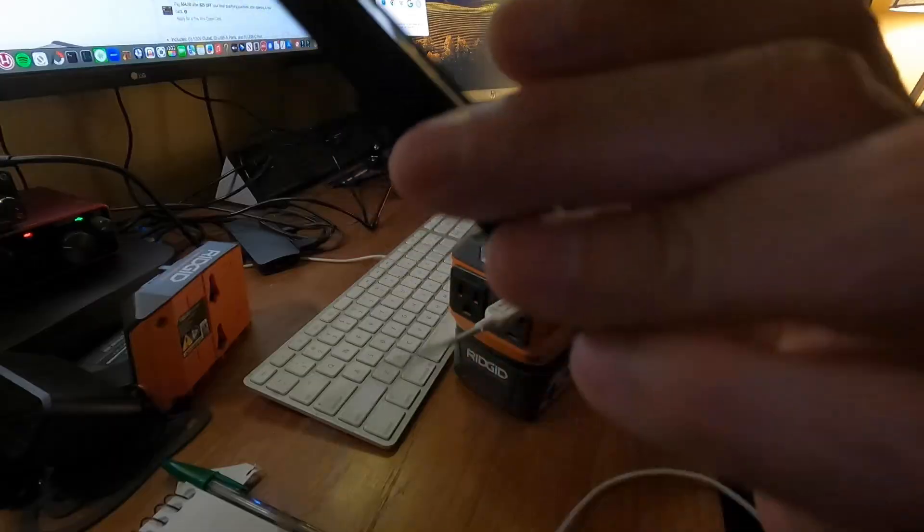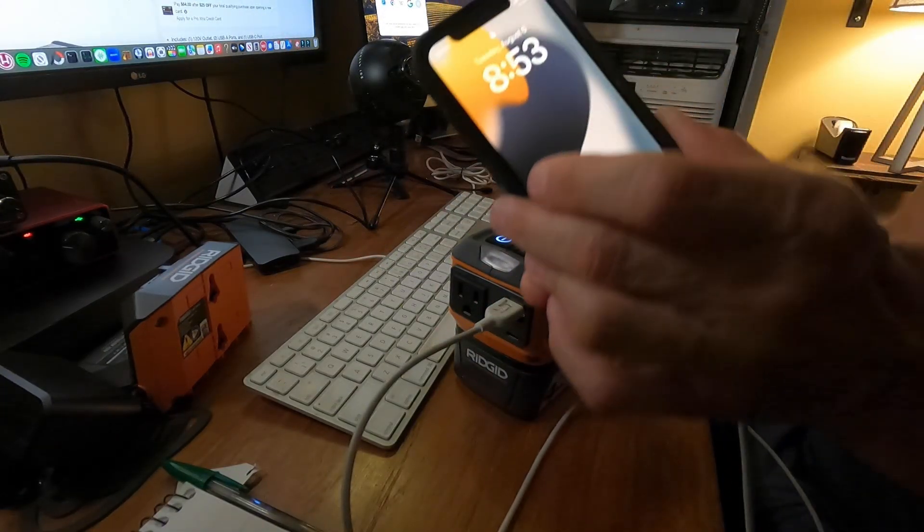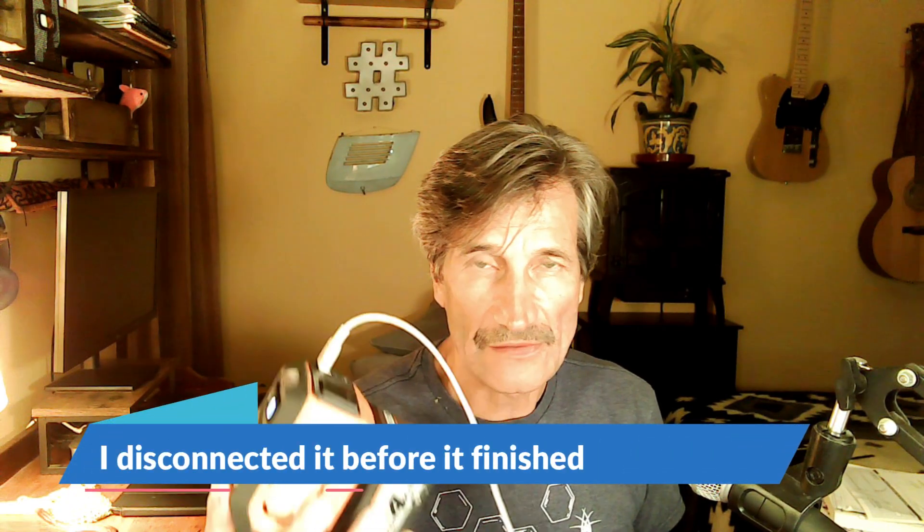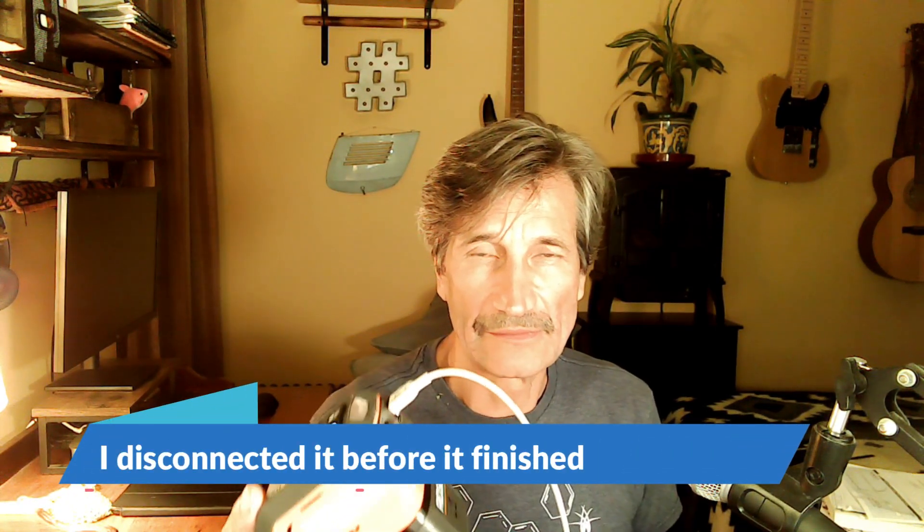I'm back — I went to watch a movie and forgot about it, but it's been about an hour and 20 minutes and we're at 97%. The iPhone started at 20%, so it nearly fully charged in that time.